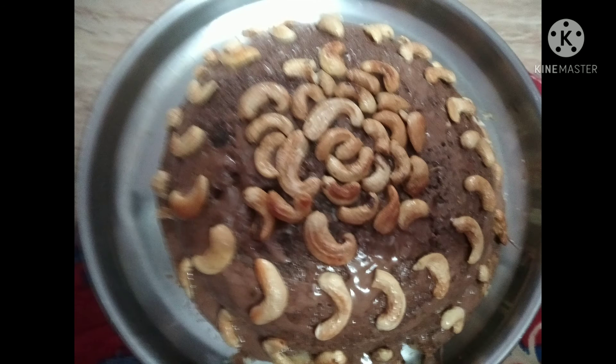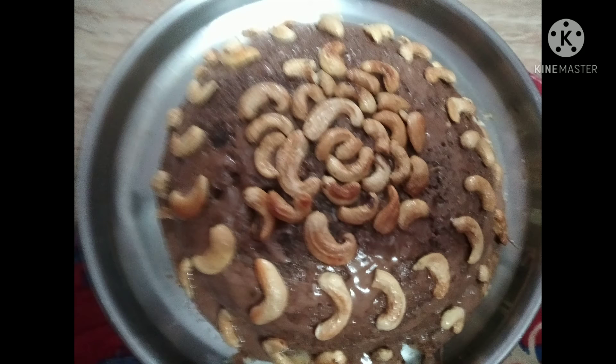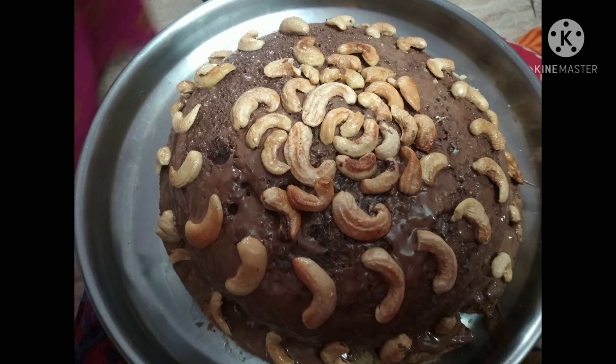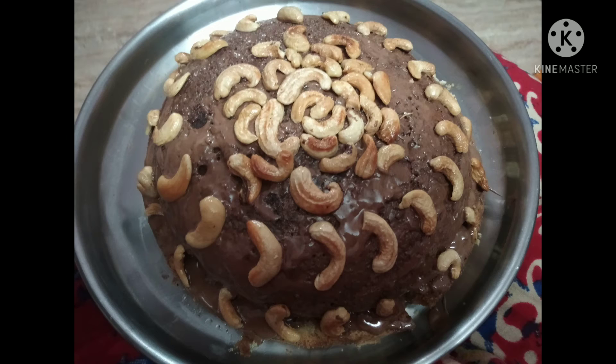We have to cook it in the oven. We will pre-heat it to 150°F for about 5 minutes. Then we will cook the cake. If the pan is buttered, we put the batter in and tap it to level it. Now we bake it for 30 minutes.